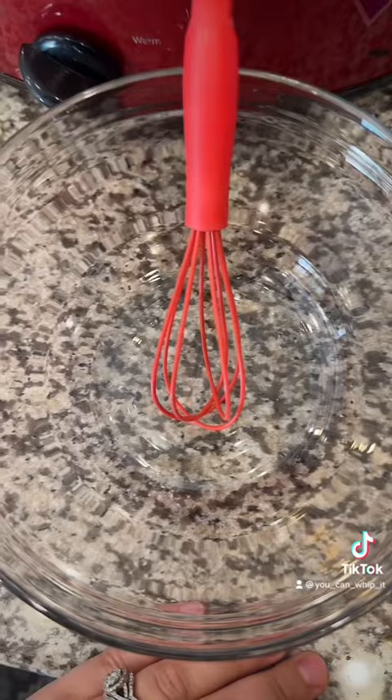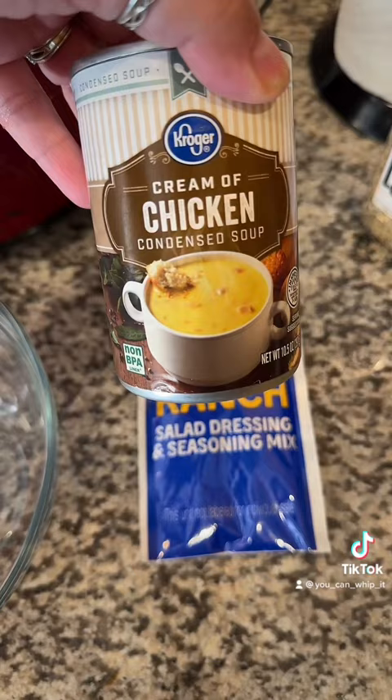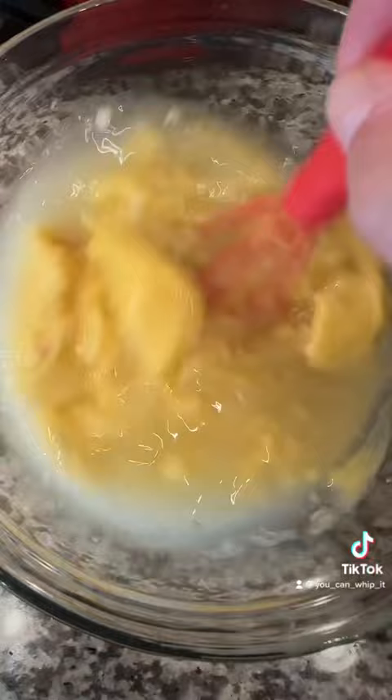To a mixing bowl, we're going to add one packet of ranch and one can of condensed cream of chicken soup with one can of water. Add your mixture in — it's up to you, but I'm going to add in a little more salt, pepper, and garlic blend.